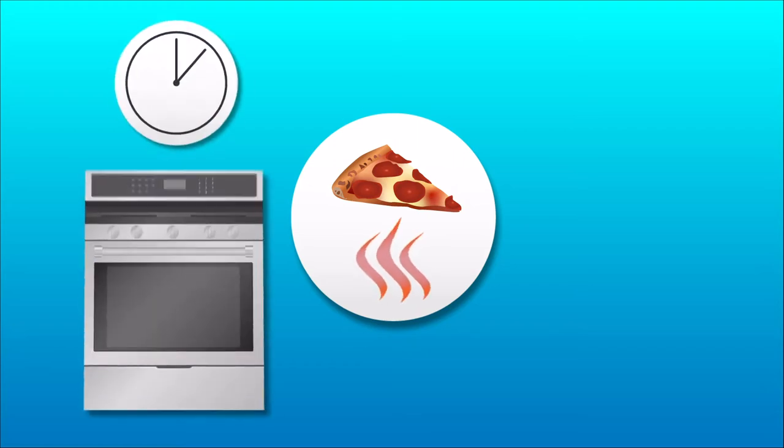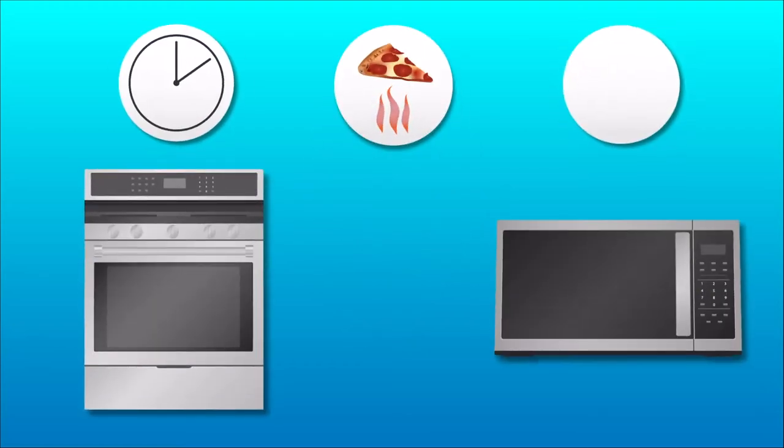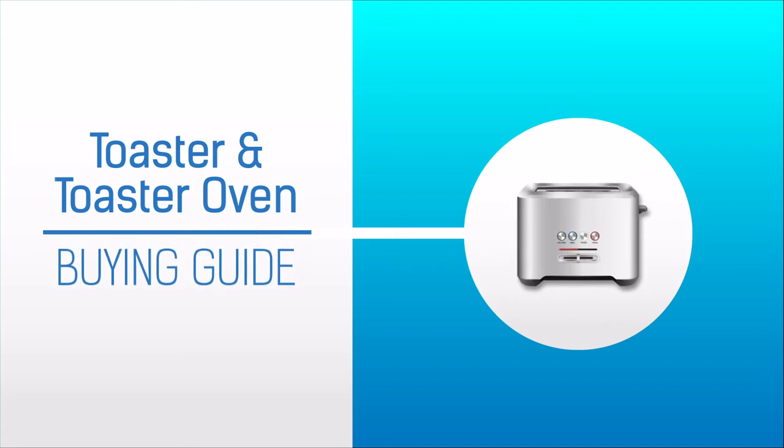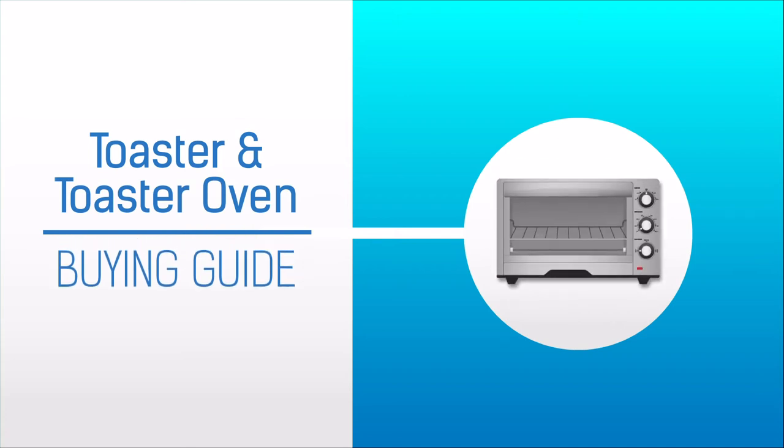If you have food you want to heat up but you don't want to wait for the oven to preheat or deal with the soggy results that typically come from using a microwave, a toaster or toaster oven is going to be a great choice. In this video I'll talk about the different types we carry here at Apt and some of the benefits of each.